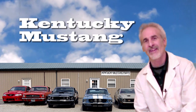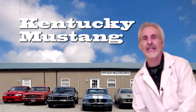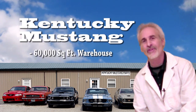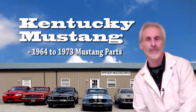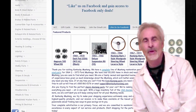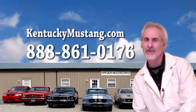The doc here from Operation Mustang, welcoming the folks from Kentucky Mustang to the Operation Mustang family. They've been in business since 1984 and have over 60,000 square feet of new and used parts for the '64 to '73 Mustang. They're always running specials on their shipping, so go to their website KentuckyMustang.com — and if you call them, make sure you tell them the doc sent you.